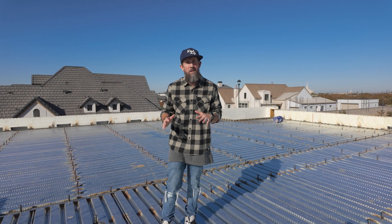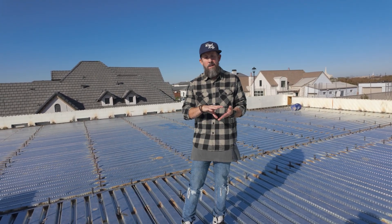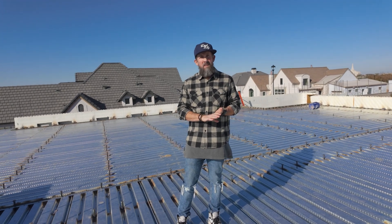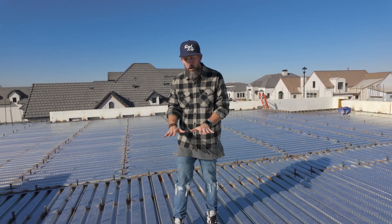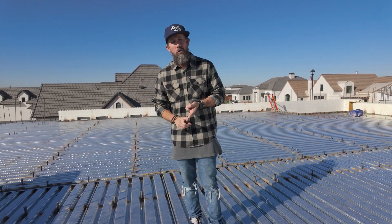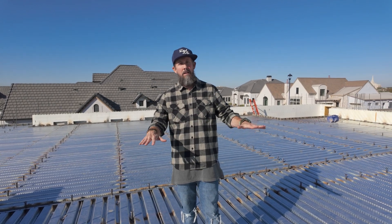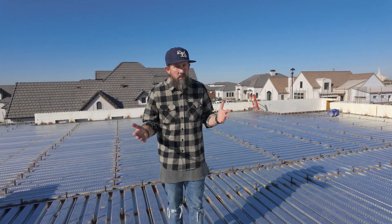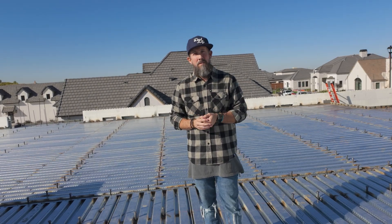That wraps up the video today. I really appreciate you guys being here to talk about these shear studs. They are extremely important in any build that's dealing with metal decking and a concrete floor on the second level — you're going to see it at commercial structures, schools, hotels, and in this home here at Liberty Estate. Thank you for sticking around. I truly appreciate you. See you next time.